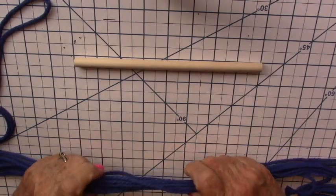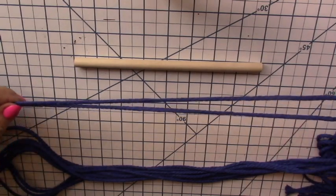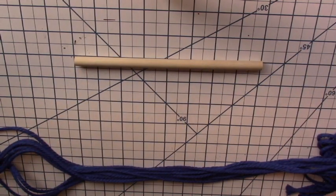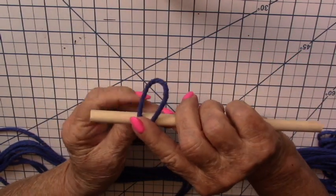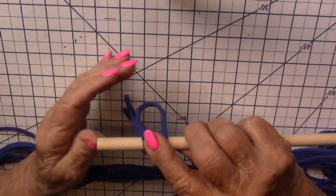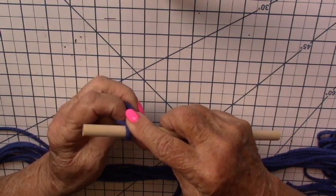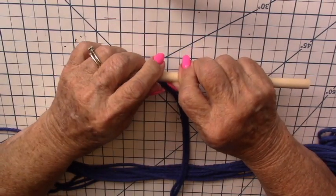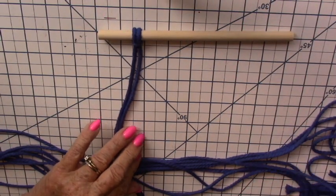I have cut ten pieces of cord that are four feet long, and I'm going to take each piece one at a time, fold it in half so the ends are even. I'm going to take the other end, and I have a little dowel here — I'm going to go around the dowel, around the dowel, and I'm going to put these two pieces of cord through the loop. Pull it up, and that's called a lark's head knot. Basically all it is is casting these onto the dowel.